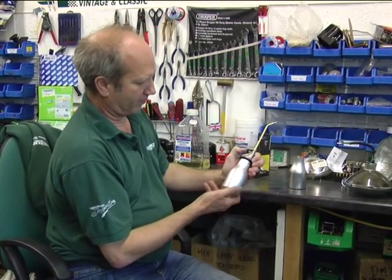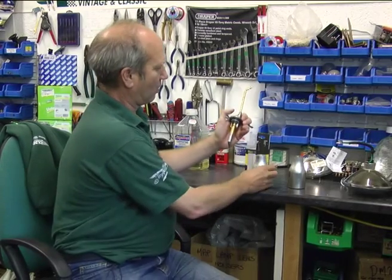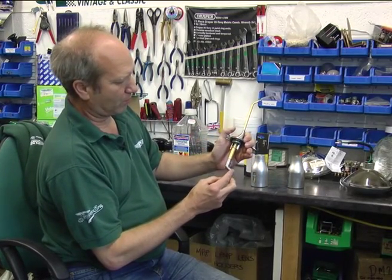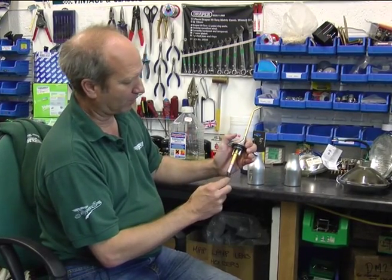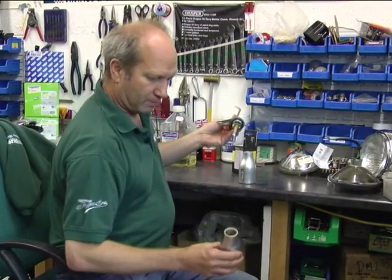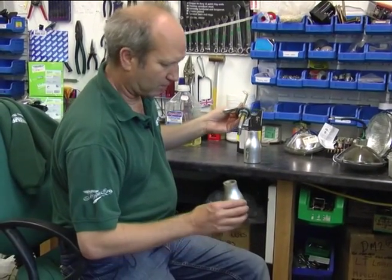This one has got the advantage of a swivelling pick up in the bottom. So even if you've only got that annoying tiny bit left, it'll pick it up. So we'll put this into some oil.